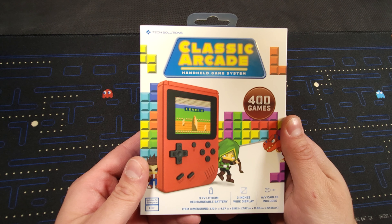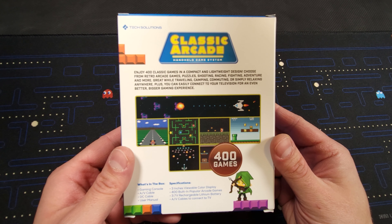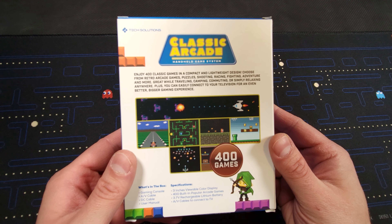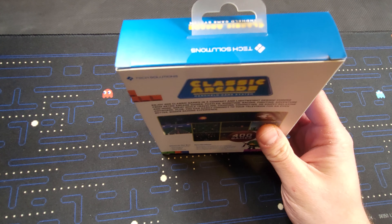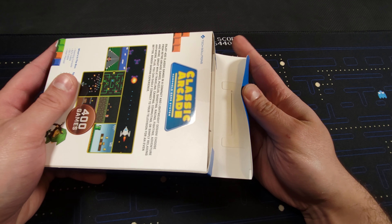This is the Classic Arcade from Five Below. Enjoy 400 classic games in a compact and lightweight design. Choose from retro arcade games, puzzles, shooting, blah blah blah. Likely all unlicensed. These graphics look way too good — definitely some false advertising here. Let's get this bad boy opened.